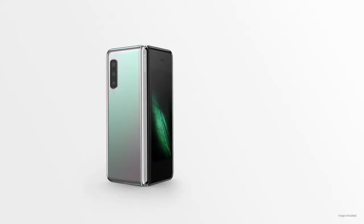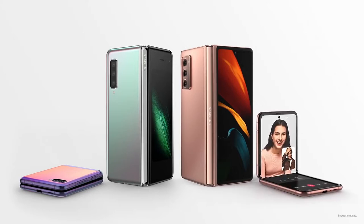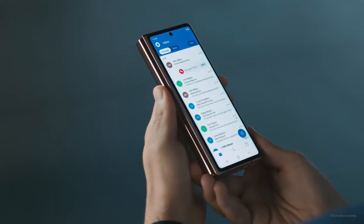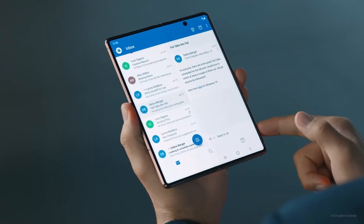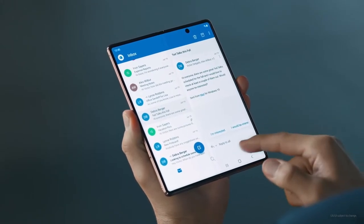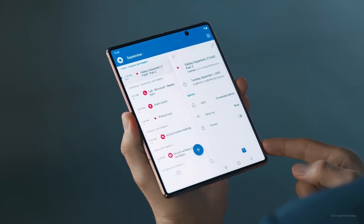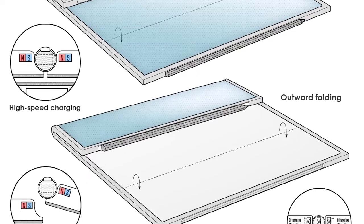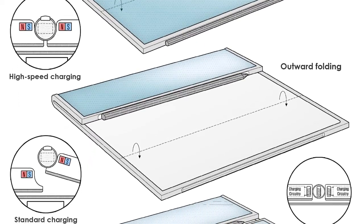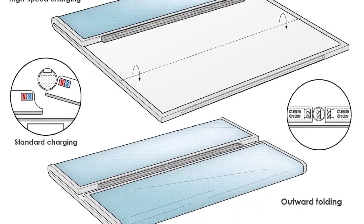Though Samsung isn't going all out on current foldable phones, the company is surely experimenting with new foldable designs. One such design doing the rounds lately is a multi-folding device that can fold both inwards and outwards. Samsung seems to be working on a device with 3 screens and 2 hinges, dividing the main display into 3 sections. There's also a dual punch-hole cutout for the selfie camera on the main display. Interestingly, the device even supports an S Pen which can be attached magnetically to one side of the display when not in use for charging, or between the recess created by the two smaller displays on the back for faster charging.